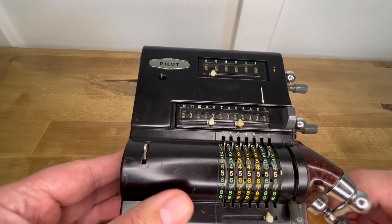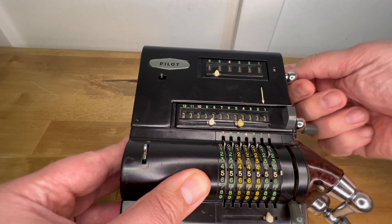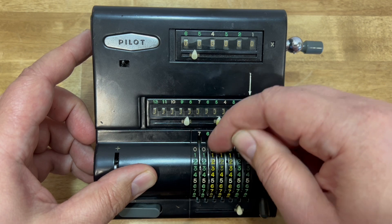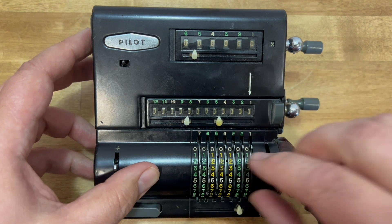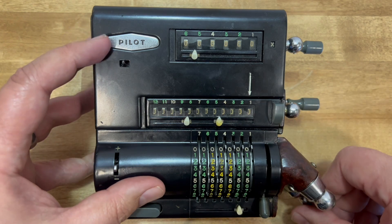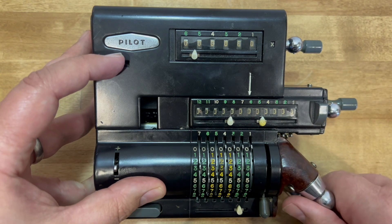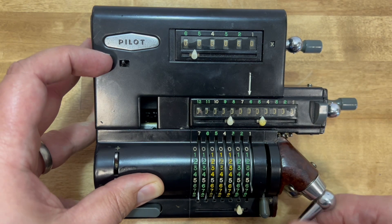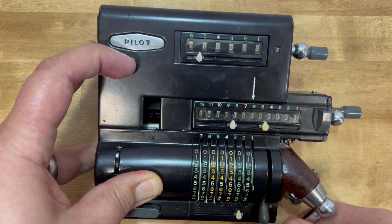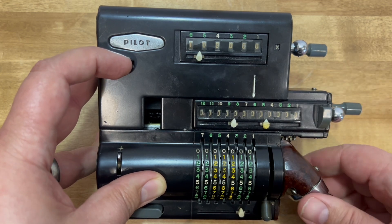If you start your equation with a subtraction, the counter register will show a little division number and shift to the complement numbers. That little lever on top allows you to enter a number without affecting the counter — it disengages the counter. If I enter this number normally, it registers a one up top, but now engaging that lever, you'll see it did not increase.